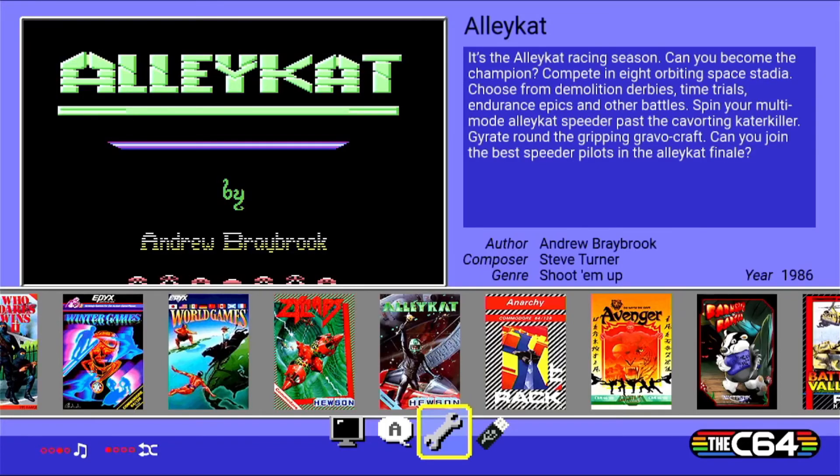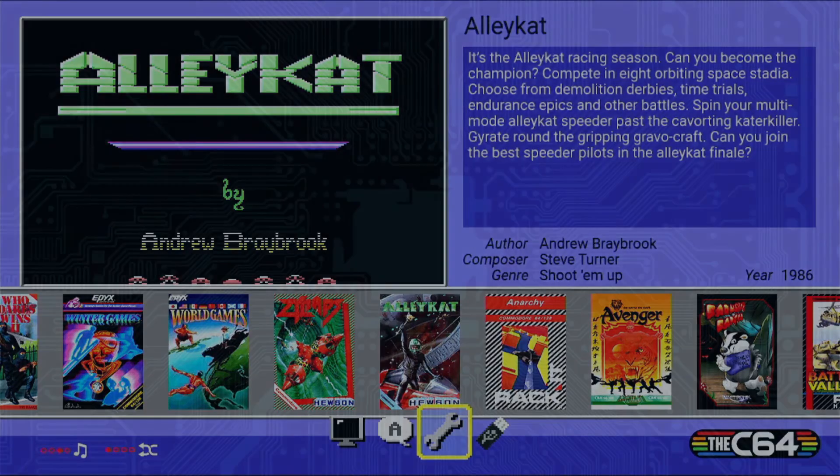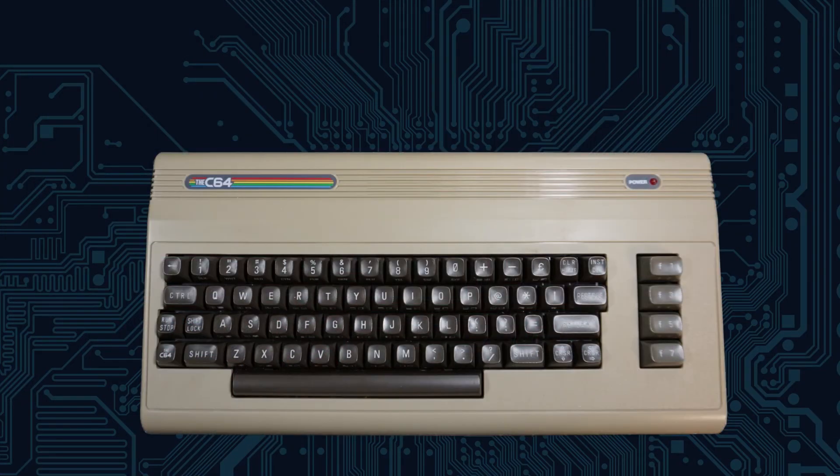Be sure to download the latest manual for the C64 so you can really dig into the latest features and have more fun with this fantastic product.